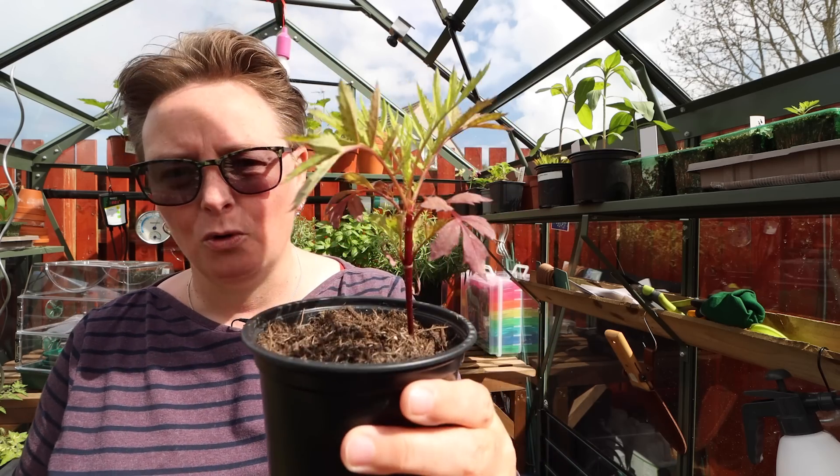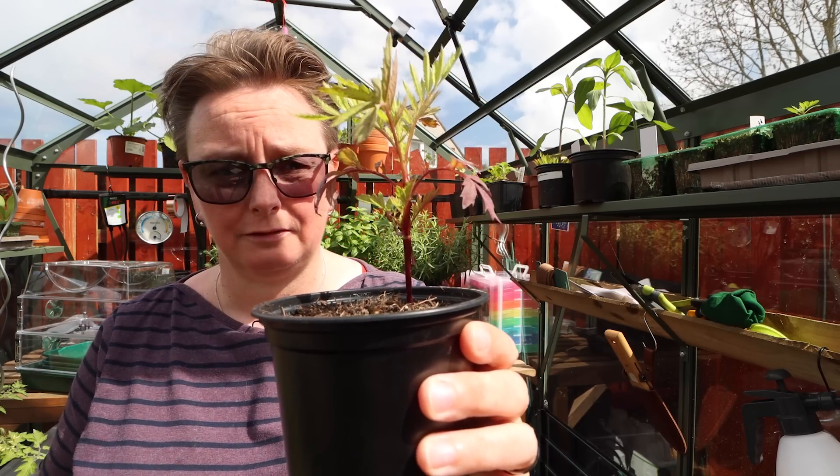We're going to talk about my tomatoes today because they've got quite a few problems and they're quite stressed. I want you guys to see this because all I'm seeing in YouTube comments and social media is people worrying about their tomatoes — life's too short for that. I also want to show you some other plants in the greenhouse to set the scene. I shared a photograph of these on all the different social media platforms this week.